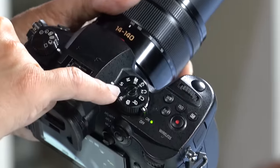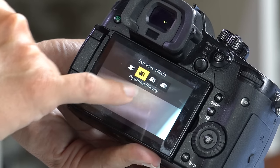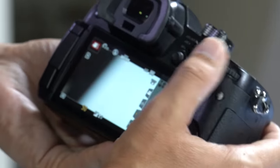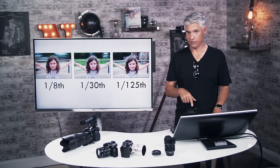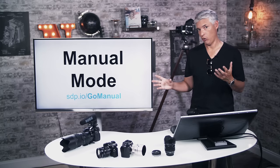For shutter priority in stills, put the mode dial to S. For video shutter priority, go to video mode, touch the indicator up top, and select S for shutter speed — now the back dial controls shutter speed. Switching between aperture and shutter priority changes what the back dial does. If you're using a wide-open aperture and can't get the right shutter speed, add an ND filter — we use a graduated ND filter that matches the front element for different brightness conditions.